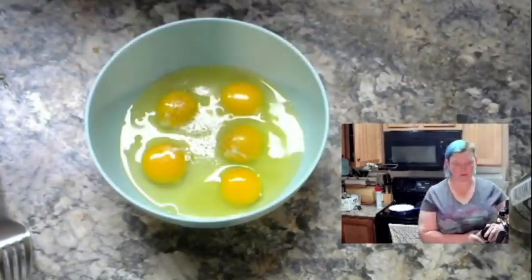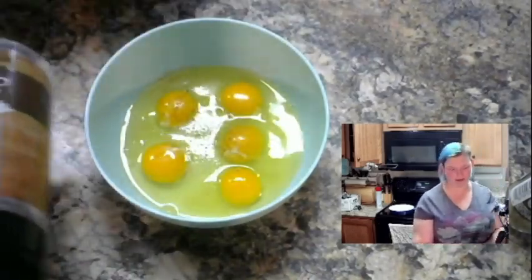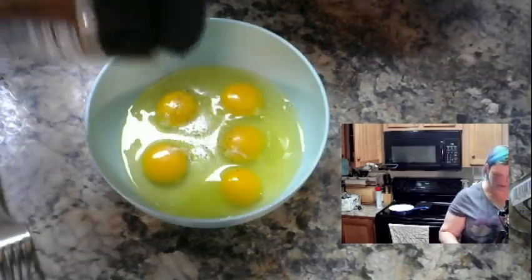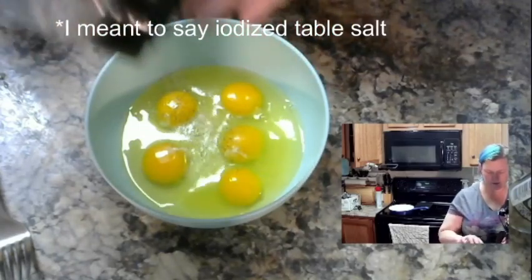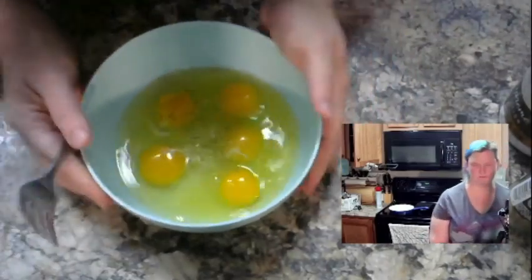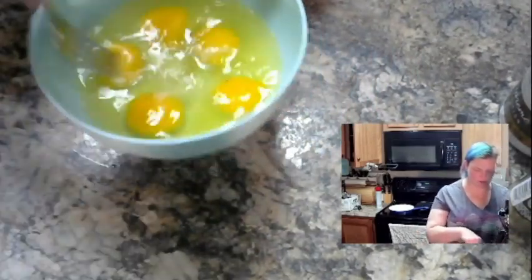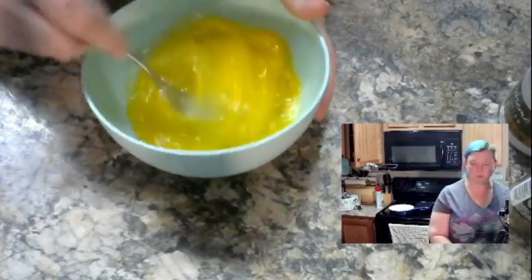And some salt. I use coarse sea salt because I really like it — it tastes less bitter to me. I don't know if that's the iodine in iodized salt or whatever, but I like it better. So a little bit of salt, not too much, because eggs actually have quite a bit of flavor on their own.